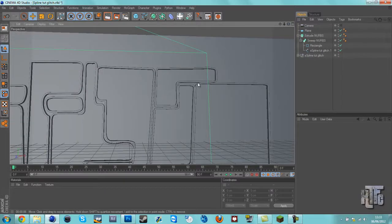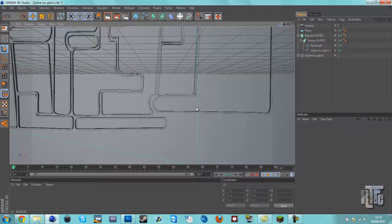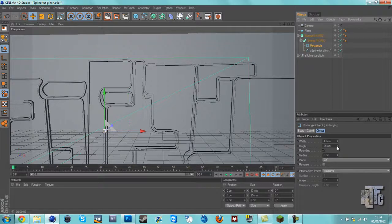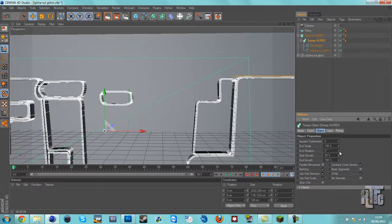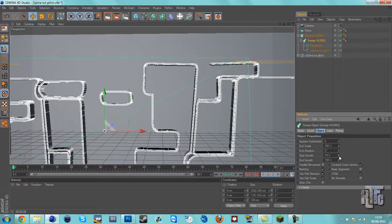I've done them a bit close — it's not that bad because it's just a tutorial, but if you want it perfect you can always redo the spline. Switch that on, do the height a bit more, and keep the angle at five. Just gonna check the intermediate points to see if they do anything nicer. Keep it adaptive. As you can see we've got some cool settings in Sweep NURBS — like start and end growth, so it can draw in like that.